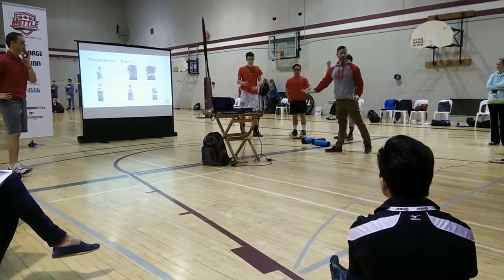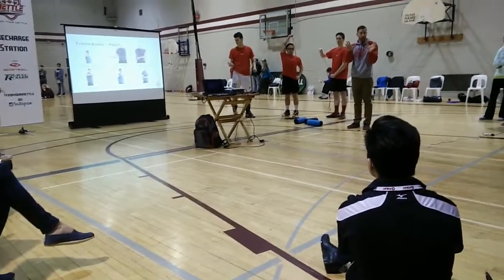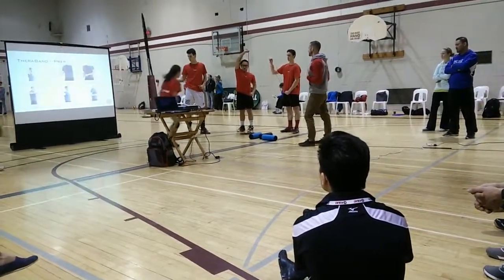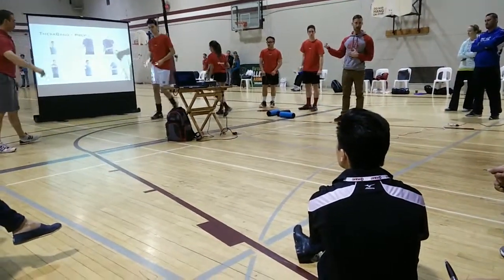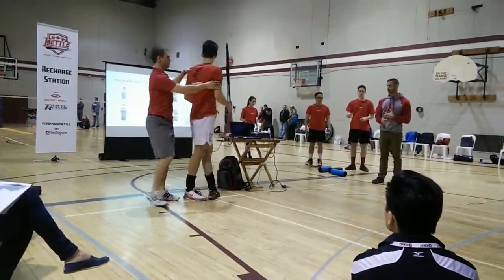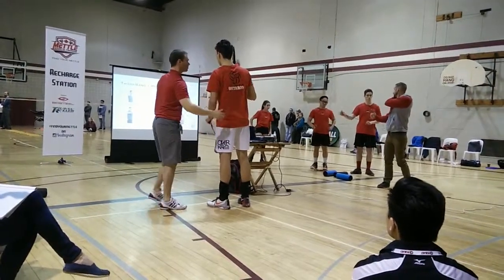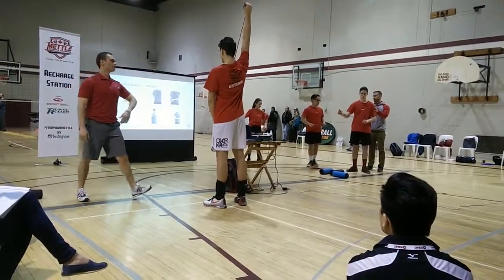And scapulas — every guy and girl that I've tested, they don't move, they just sit there. They're very immobile. So getting those moving — what you're trying to think about: you're going to have a desire to move it with your arm, that's just what you're used to. What you want to do is initiate your movement and strengthen your shoulder.